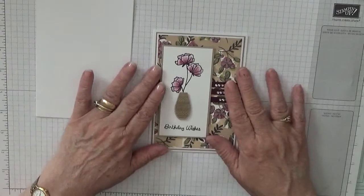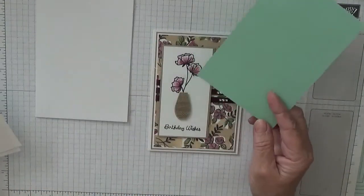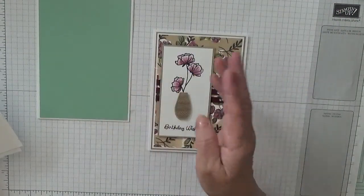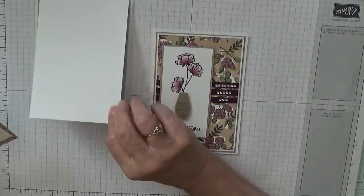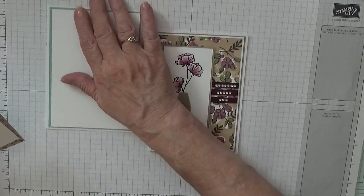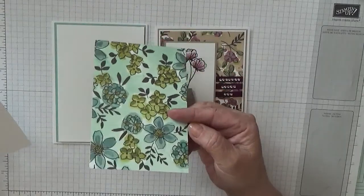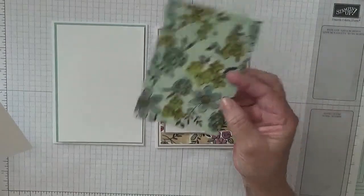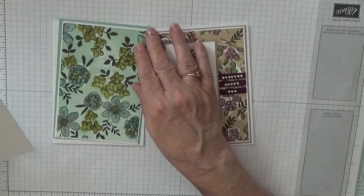I'm changing the colours by the way — I'm going to be using mint macaron. So you'll need a piece of mint macaron at five and five eighths by three and seven eighths. And I'm using this beautiful paper from the Love What You Do paper series. It's got a sheen to it, and that will go on there.